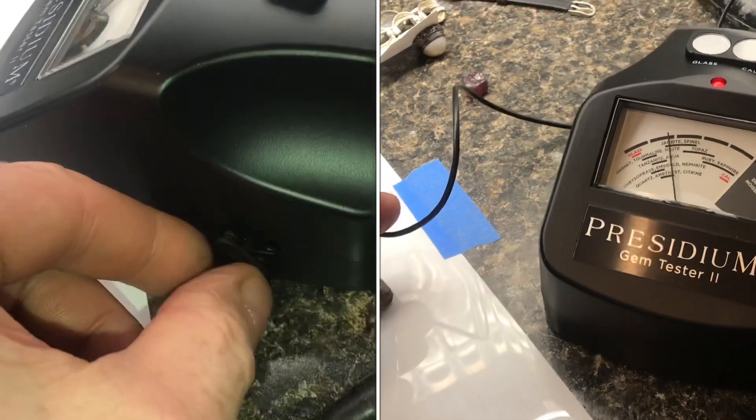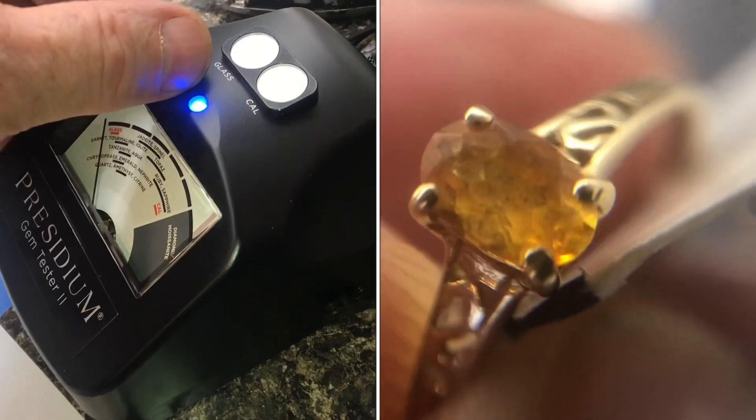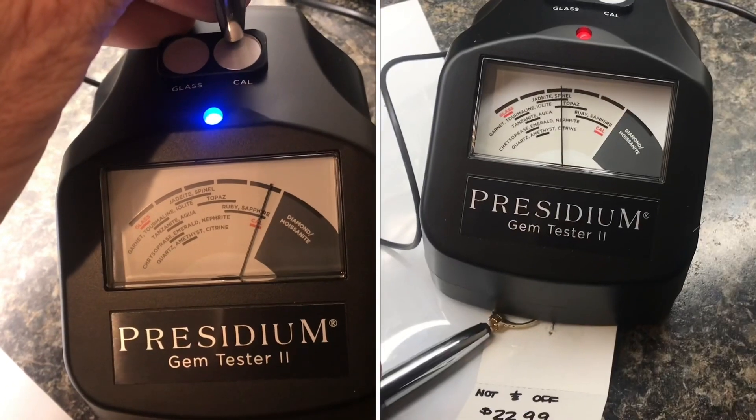To start the calibration, there's a button on the side — it's deep inside, so you have to press it. The blue light will turn on. Put the pin on the calibration tab. Once it's calibrated, the light will turn green.